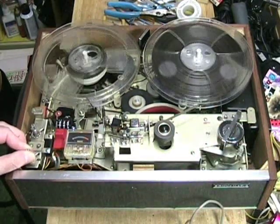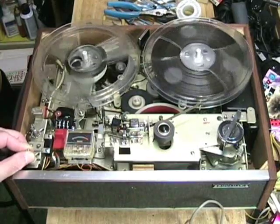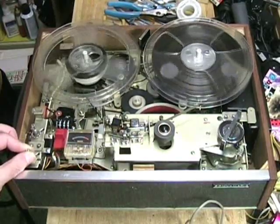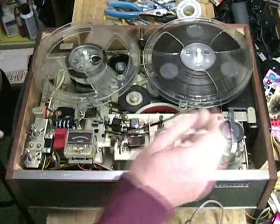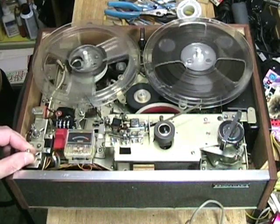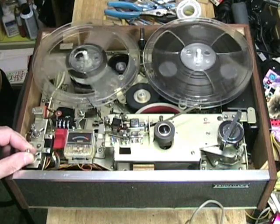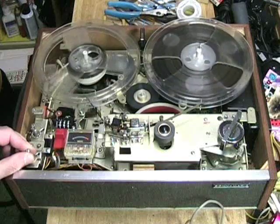Playback at 7-1/2 IPS: testing one through ten — that's seven and a half. Switching to three and three quarters. Now at three and three quarters: testing one through ten. This is a test of the Sony TC-106A reel-to-reel tape recorder at three and three quarters, counting one through ten. This is the end of the test. Then at one and seven eighths: testing one through ten. This is a test of the Sony TC-106A at one and seven eighths. This is the end of the voice test.